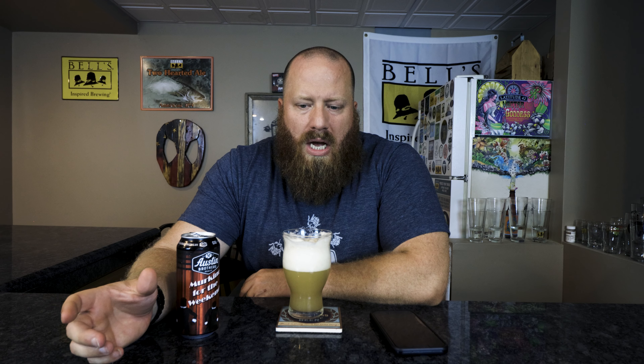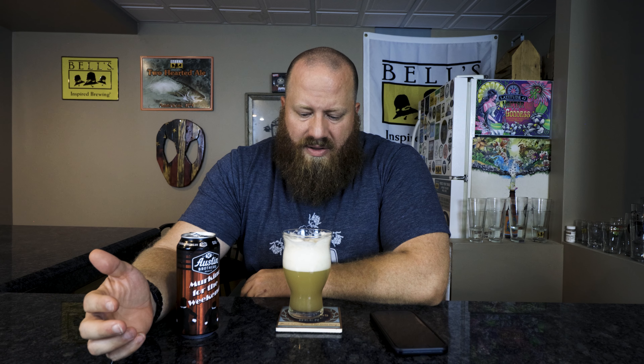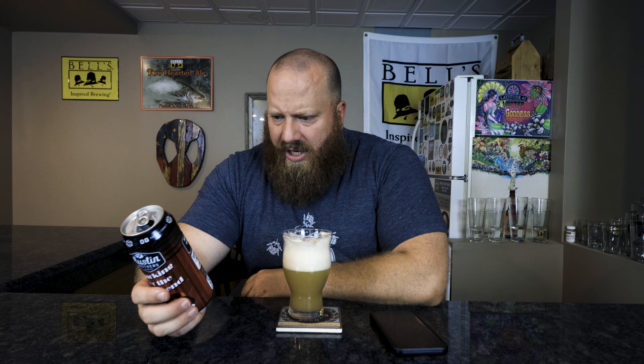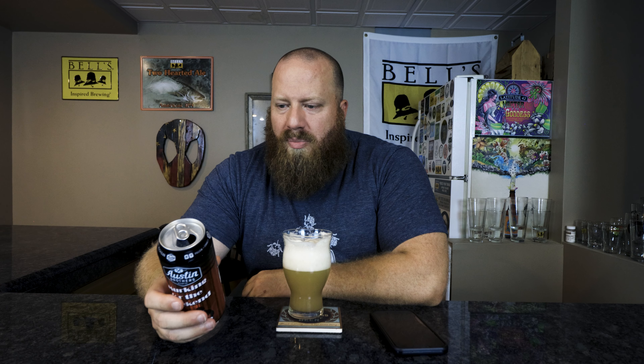It goes away pretty quick. There is a little bitterness on the back end that stays. I'm going to go 3.75 out of 5 — this is actually a weird one. I'm wondering if it's over-hopped with four pounds per barrel, because that's eight pounds of hops per barrel.